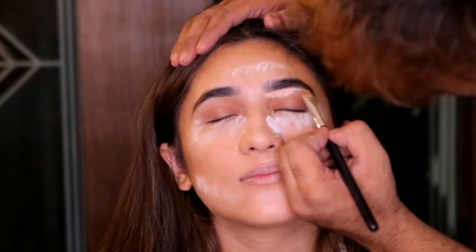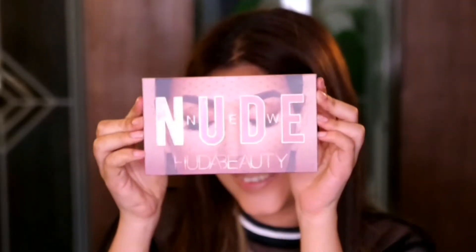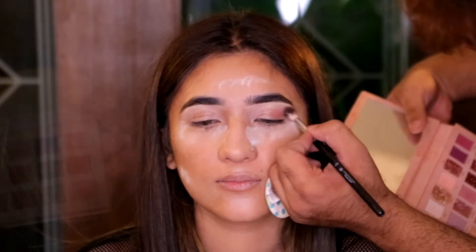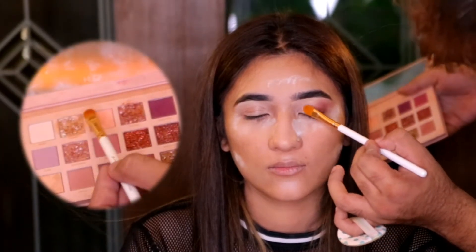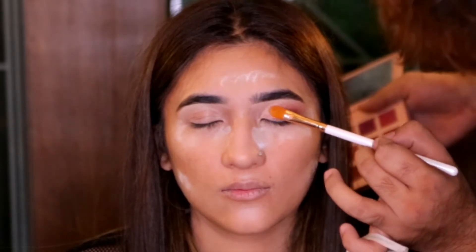We're going to be using the Huda Beauty New Nude palette for this look. I'm applying the shades on the outer corner, building some dimension, then applying two shimmer shades with the Beautify by Amna flat brush — I love this brush for applying shimmers.